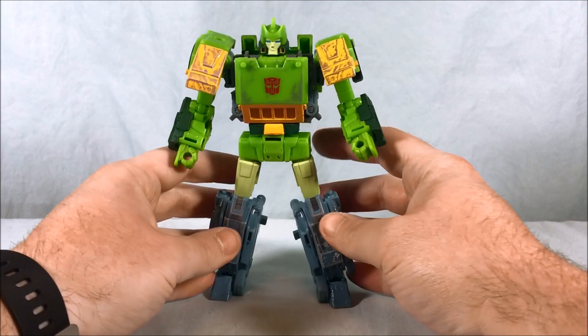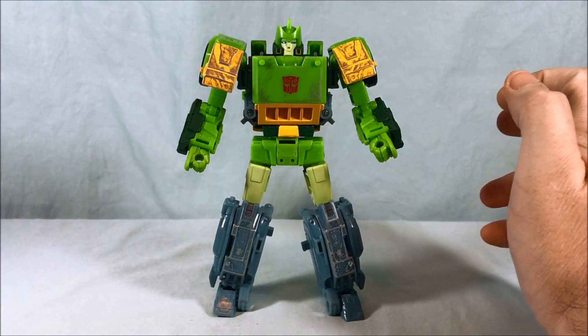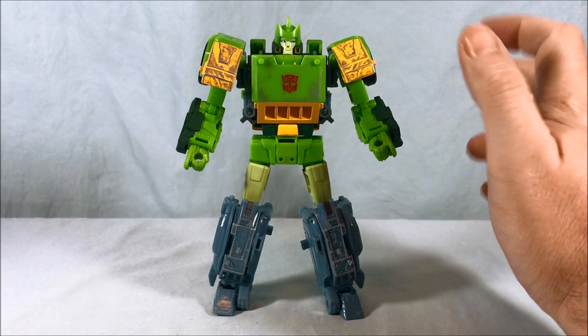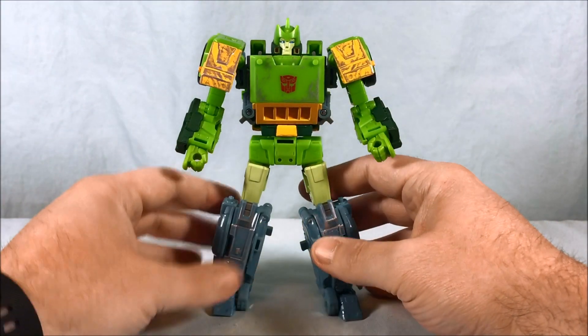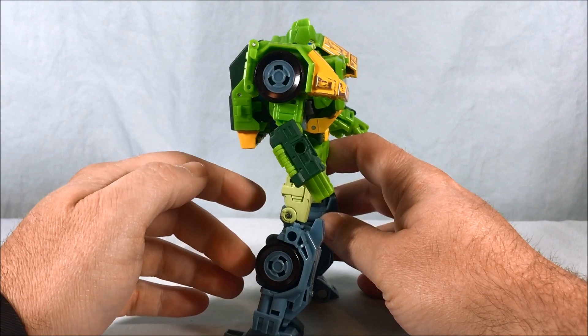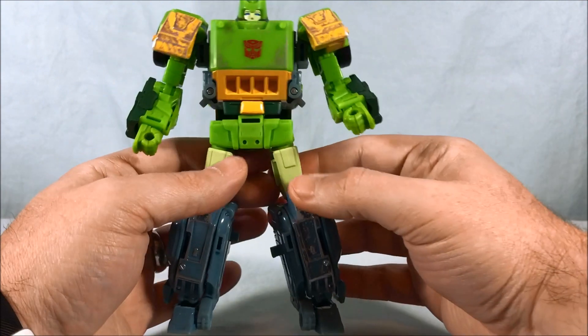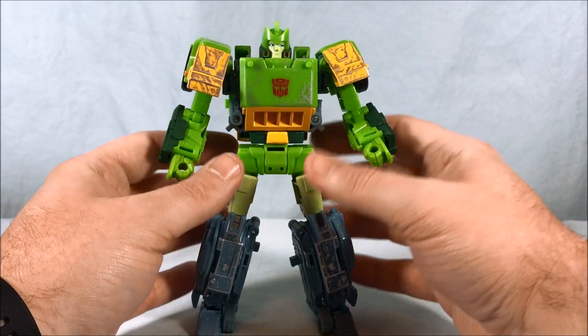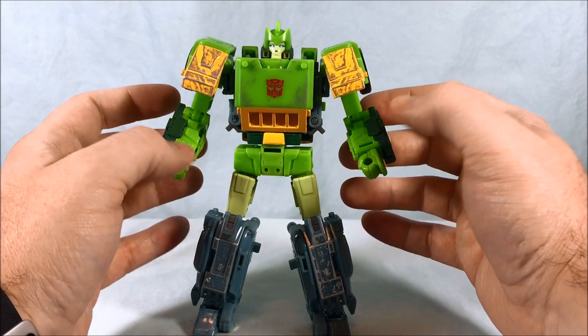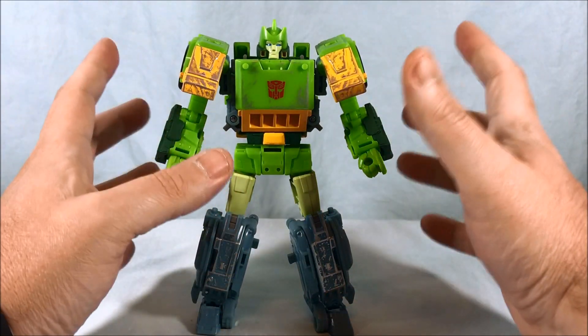Alright, so we're going to go into car mode first and I'm going to be honest — he's a bit of a chore. The directions are far from helpful, as is pretty typical with Hasbro directions. But with a little trial and error — I've been messing with it for a while — you can figure it out. It's definitely not an easy transformation.